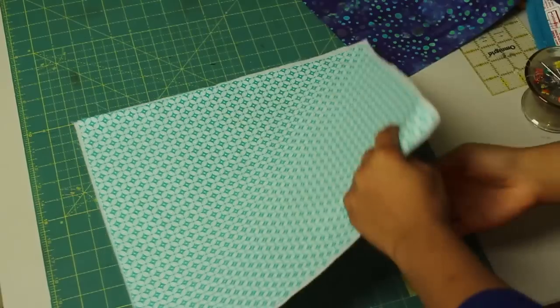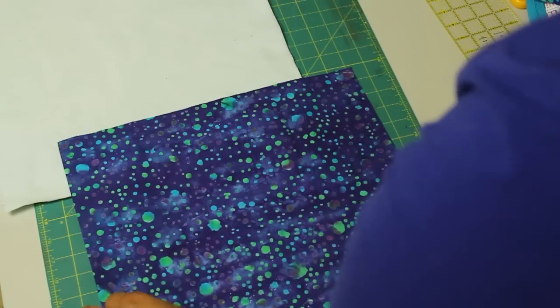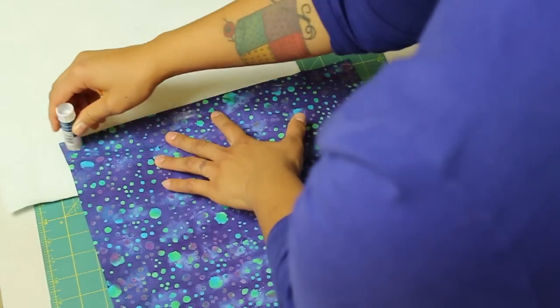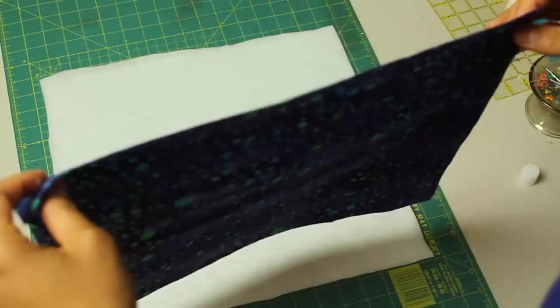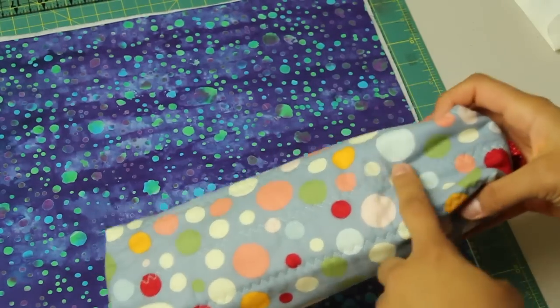I'm going to turn the batting over and do the same thing with the piece of fabric I want to use for the outside of my zippered pouch. Do the same thing with the lapel stick — add your glue around the edges and then a little bit in the center. Then place your fabric right on top and smooth everything out from the center out so you don't have any puckers. And this is what the finished bag is going to look like.